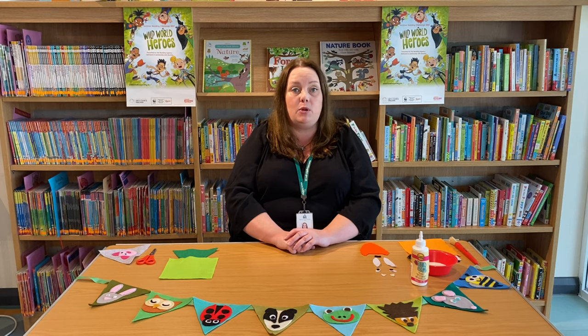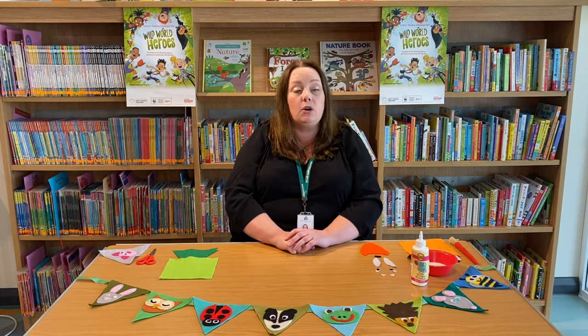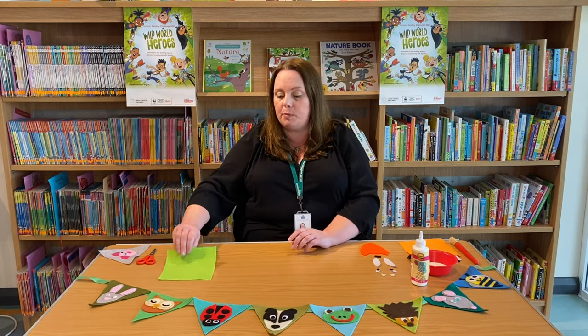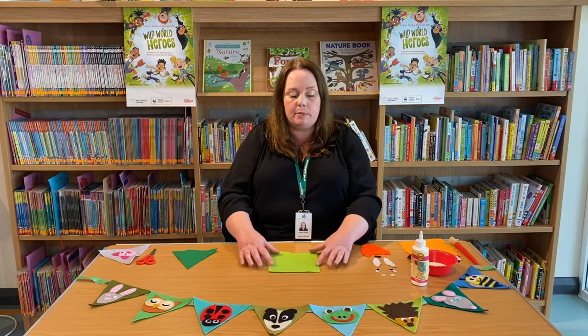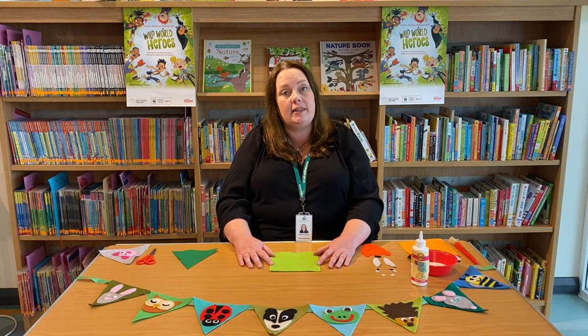You could make it in whatever theme you like. Perhaps you might like to do one about the weather, plants and trees or other animals — it's totally up to you. I'm going to show you how to make a piece today and I'm going to be using felt, but you can use any material that you like as long as it's weatherproof. If you can't find weatherproof material, please don't worry, just use card and paper and we can display it in the library.